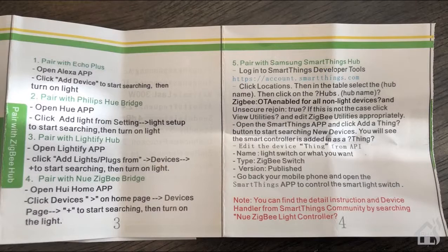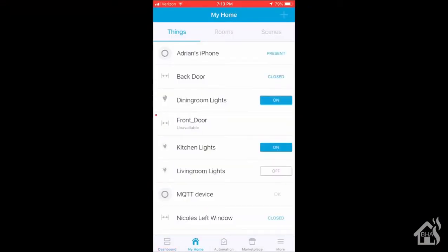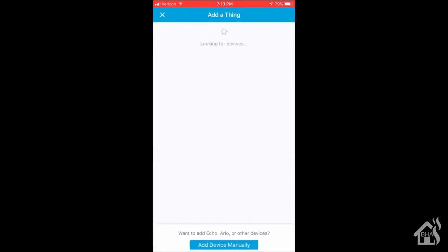They have the instructions in the box, so it makes it real easy to get this set up because you can just follow right along with the instructions and you will be able to get it added. But we'll kind of walk through it real quick. I'm in the SmartThings app. We're going to go over here and hit the plus symbol to add a device. It takes a second to find everything. Here it is — it came in listed as a thing device, so kind of generic.